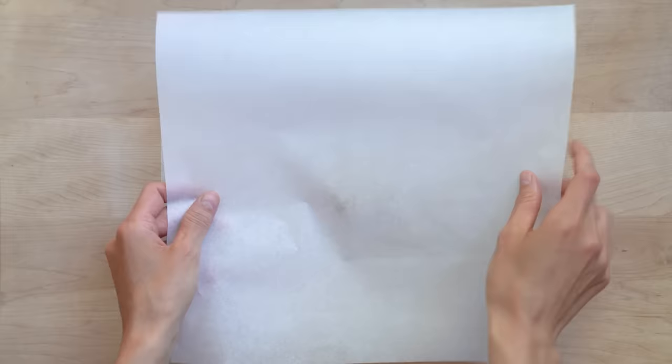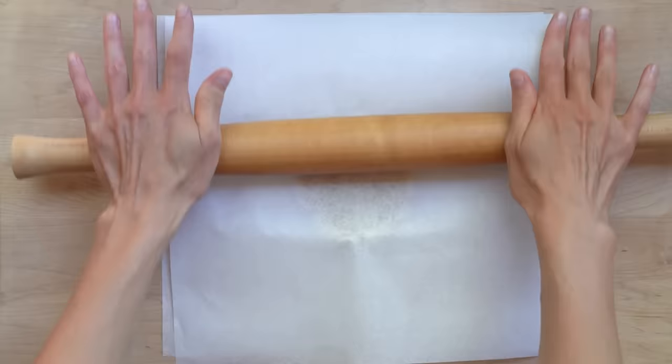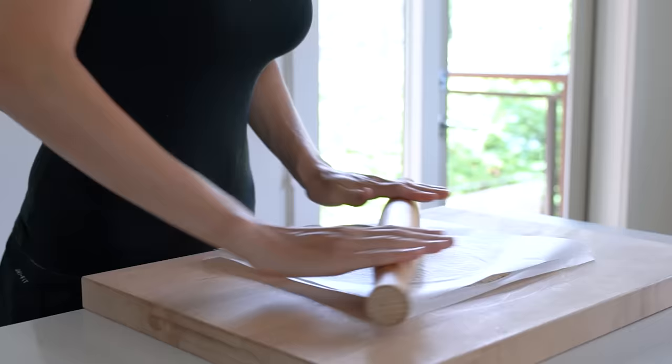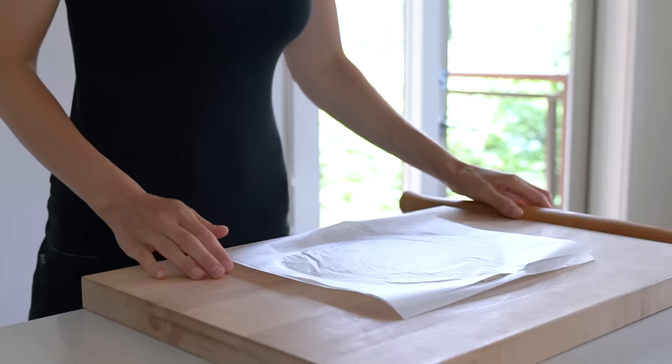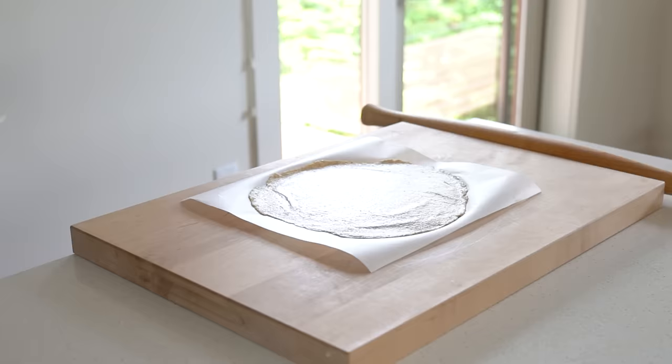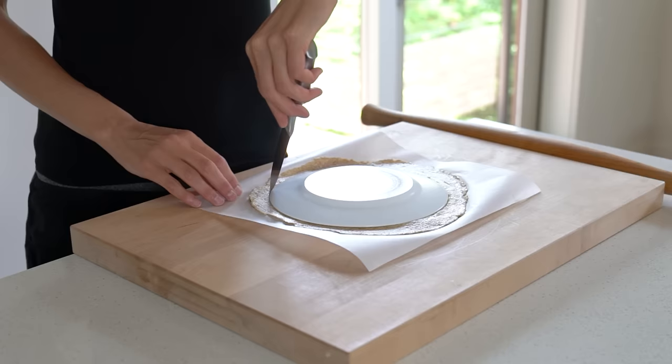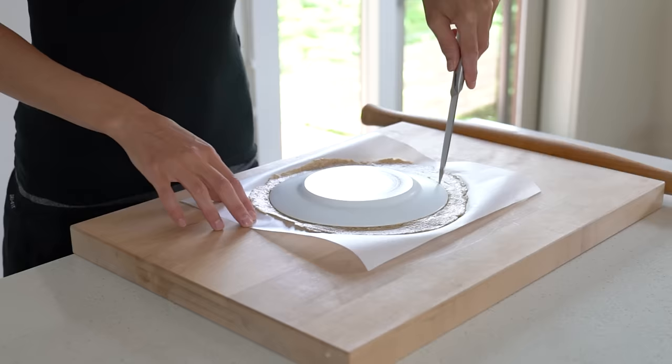Now onto the flaxseed tortillas. The dough should not be too sticky — it will always be slightly sticky compared to the flaxseed bread, but it shouldn't be difficult to roll out. If the dough is sticky even after you let it rest for a few minutes, add a little more flaxseed meal. To roll out the dough, place it on a piece of parchment paper, cover with another piece of parchment paper and press it into a disk with your hand. It's really important that you use parchment paper with a nonstick silicone coating — wax paper won't work. My tortillas were 8.5 inches in diameter. To make a perfectly round tortilla, place a round bowl or plate on top of the rolled out dough and cut around the edges.